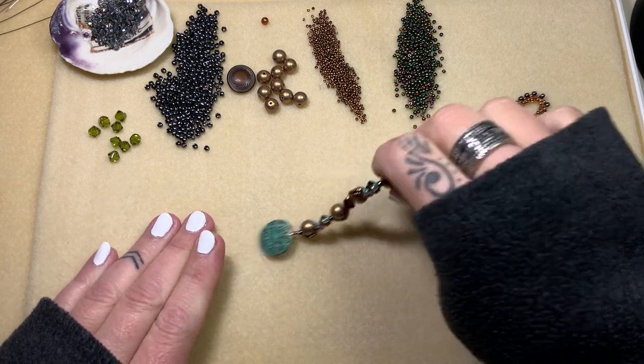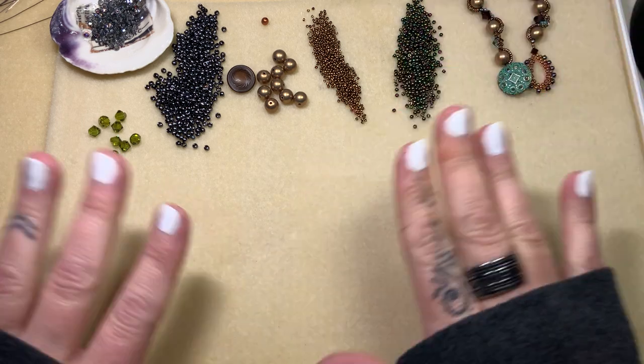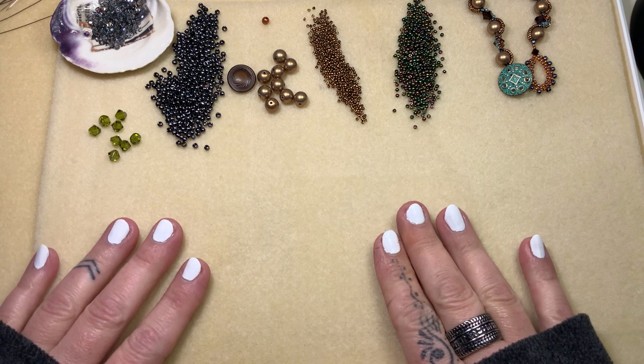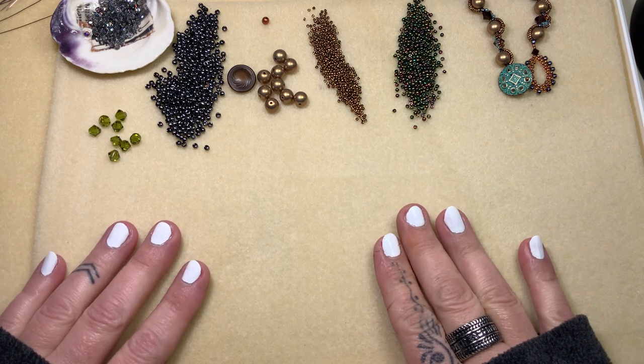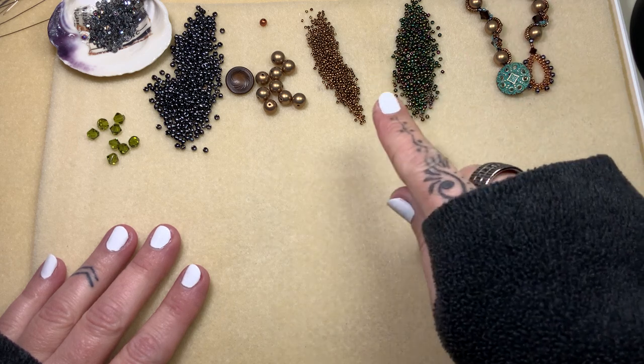So I hope you enjoy — sit back, relax. This is a nice relaxing project, that's what I needed today, and we're going to go from there. Right into the material list: some 11s, 15s, and you'll need some 8mm rounds.